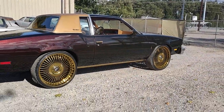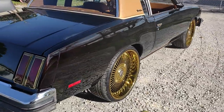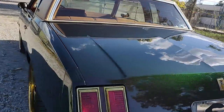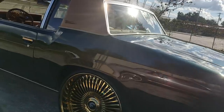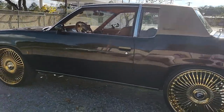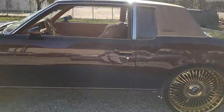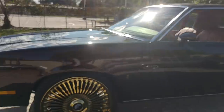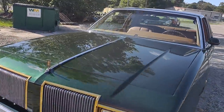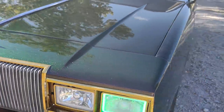She looks like a jelly-filled doughnut. Crown royal apple, ain't it? She wet, too.